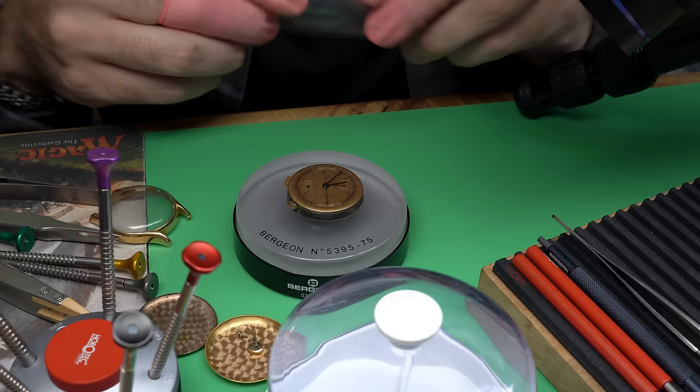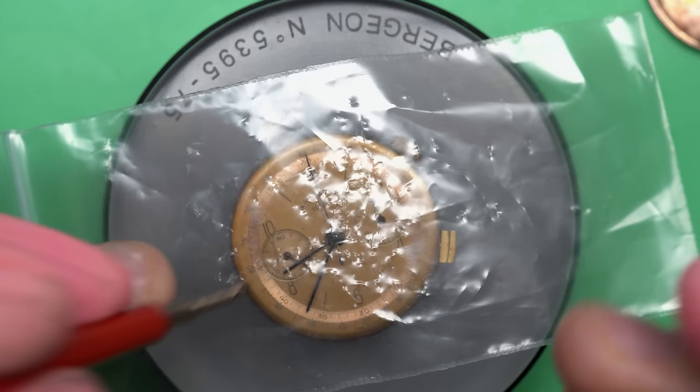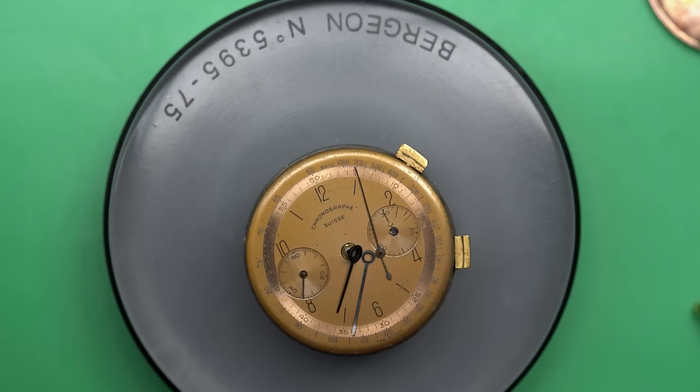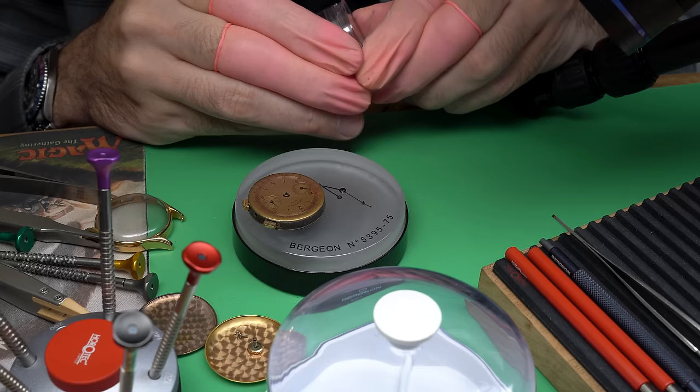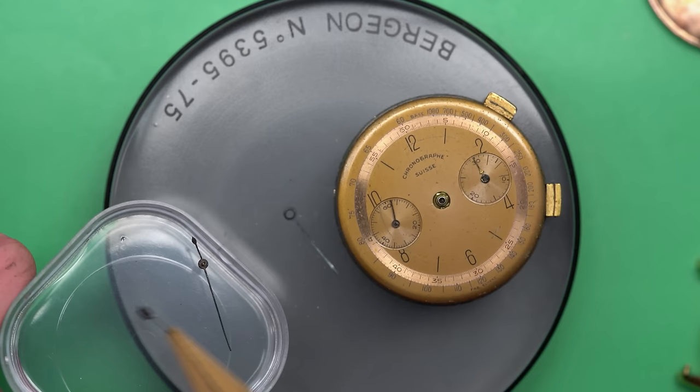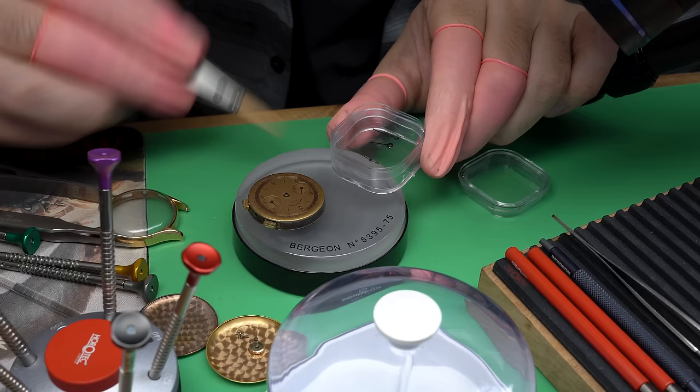Chronographs are some of my favorite types of watches. They're often used in racing or flights or cool activities like that. A chronograph is just adding a stopwatch functionality to a regular watch — it allows you to time something while also showing hours, minutes, and seconds.